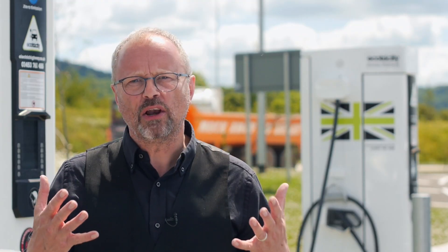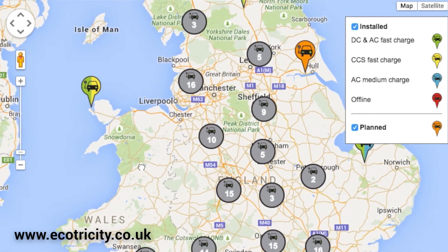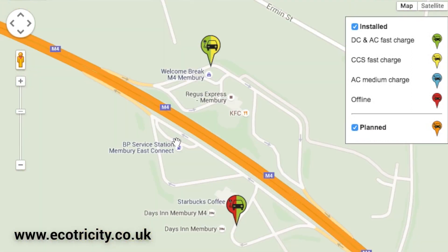The other thing you need to do is have a quick look at the map which is online. That tells you where the chargers are located, what sort of chargers they are, and whether they're online or not. That's very useful.